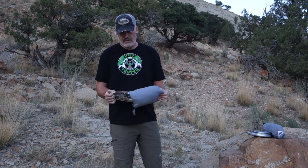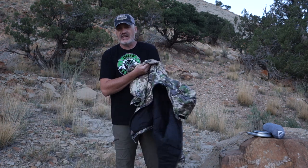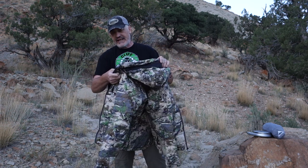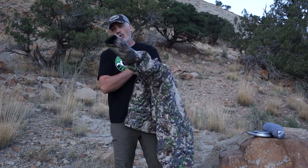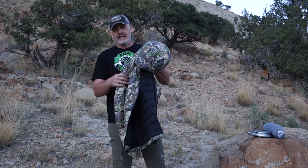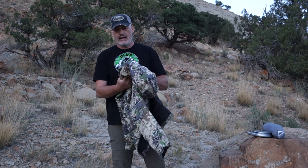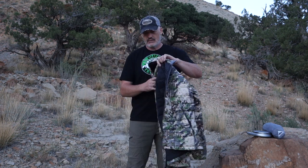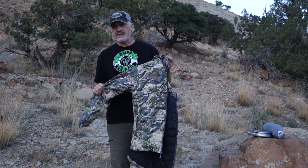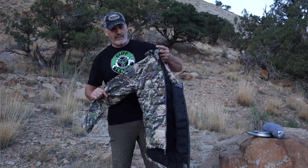Opening up this jacket, one of the first things I want to mention is that it has been redesigned for a truer fit to size and has a slight increase in total fill weight. This gives us a better fitting, warmer jacket for 2018. They've also used the same DWR water-resistant 850 grade down that Scree has always used in the Ptarmigan jacket.